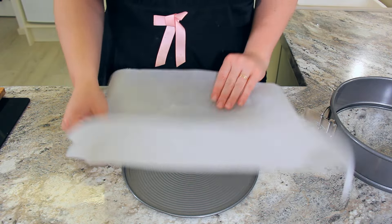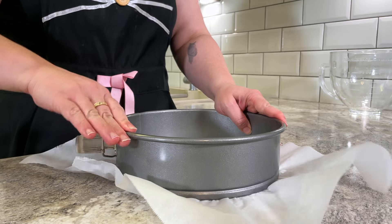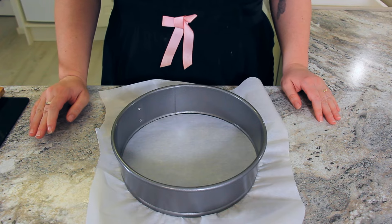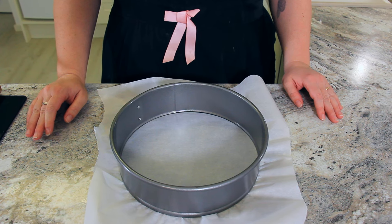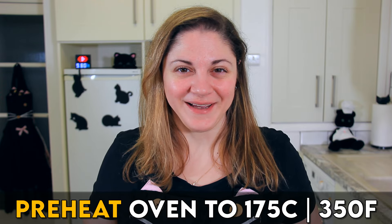If you don't want to slice your pears and make them look really fancy on the top, you can just chop them in cubes and dot them all over the batter. Line a 10-inch springform pan. When I line a springform I like to keep the edges of the parchment intact — it helps me peel it more easily from the bottom of the cake once it's baked. Preheat your oven to 175 degrees Celsius or 350 degrees Fahrenheit.